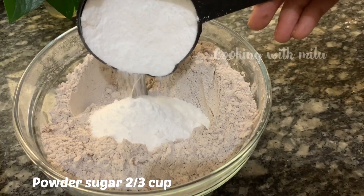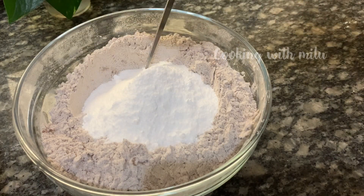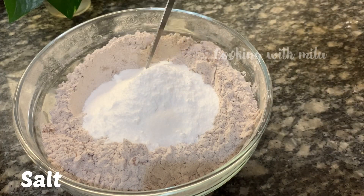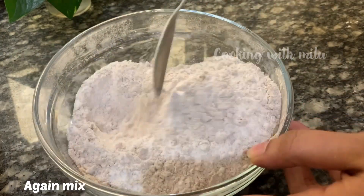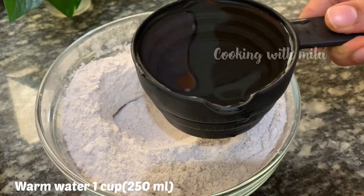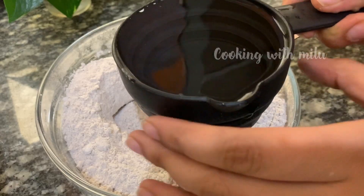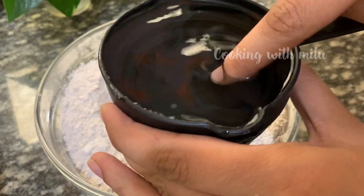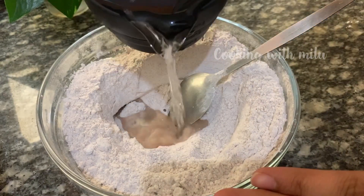Add the dry ingredients together. Now add the wet ingredients. We'll mix everything in a bowl. Then add 250 ml of water.